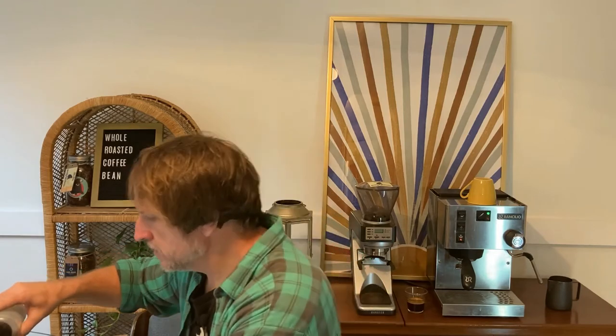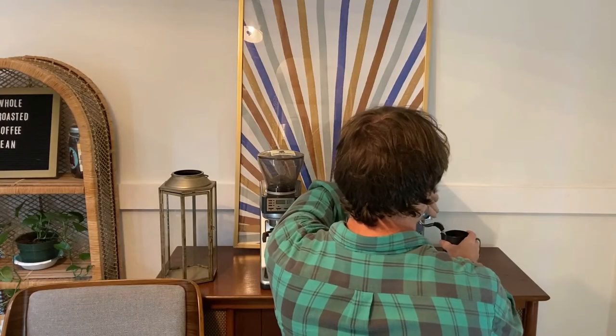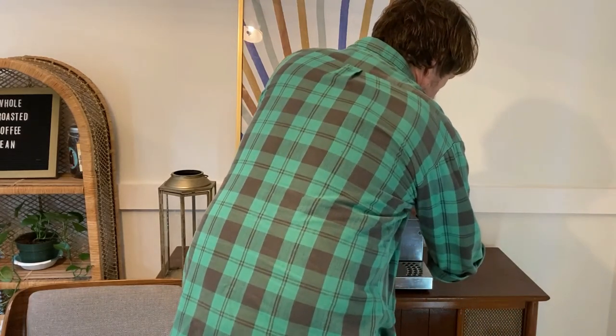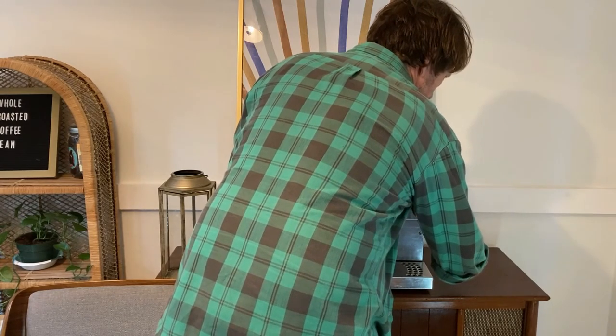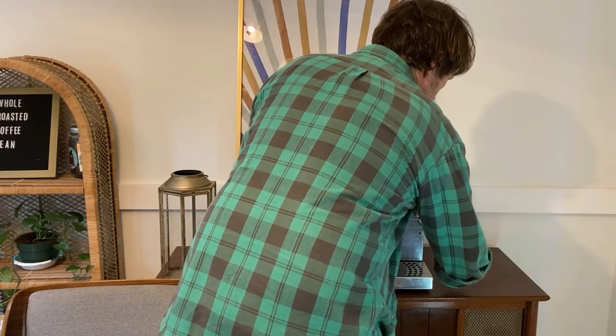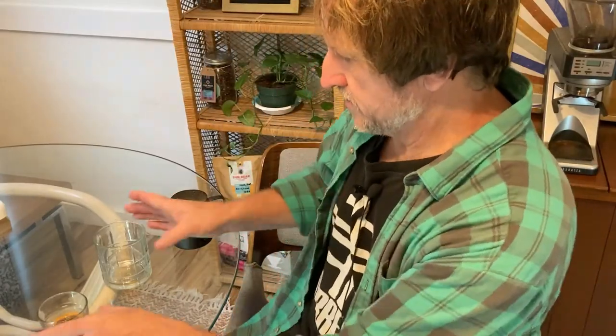Since we're weighing everything out, I'm going to go ahead and use my latte glass. I'm going to weigh out a little simple syrup in the bottom of this, because you don't want a latte that's not sweet with the eggnog. I'm going to turn my Ranchilio on and we're going for a good stretch period here with the milk.